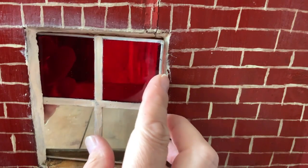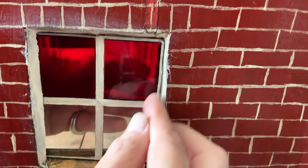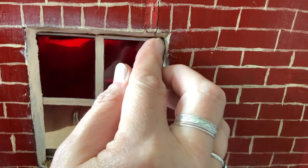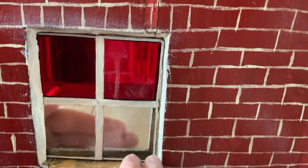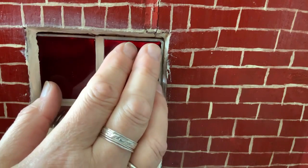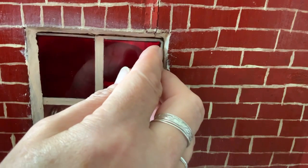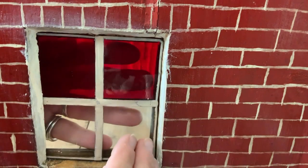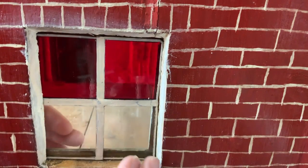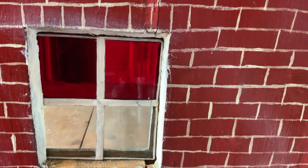Now we know it went in once - it's just got to go back in. Come on... yes! For a minute there I thought 'oh no', but it's in. I can touch the paint up afterwards.